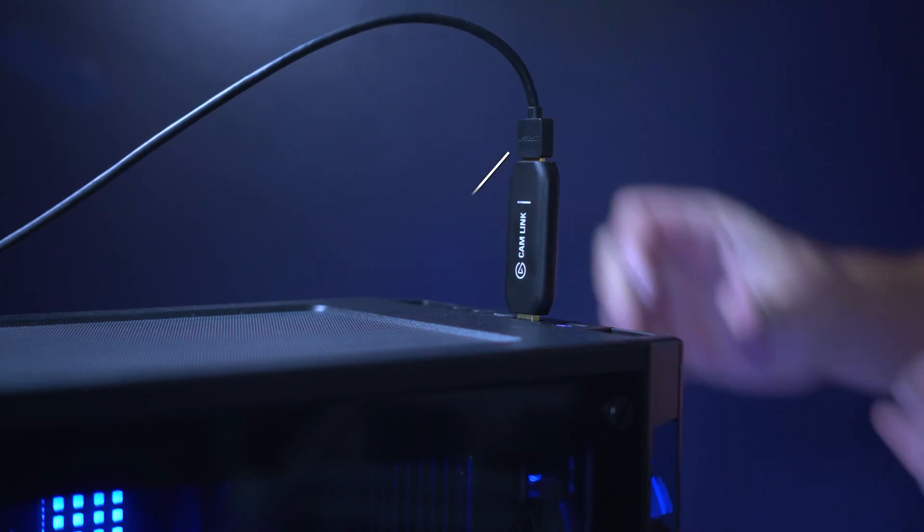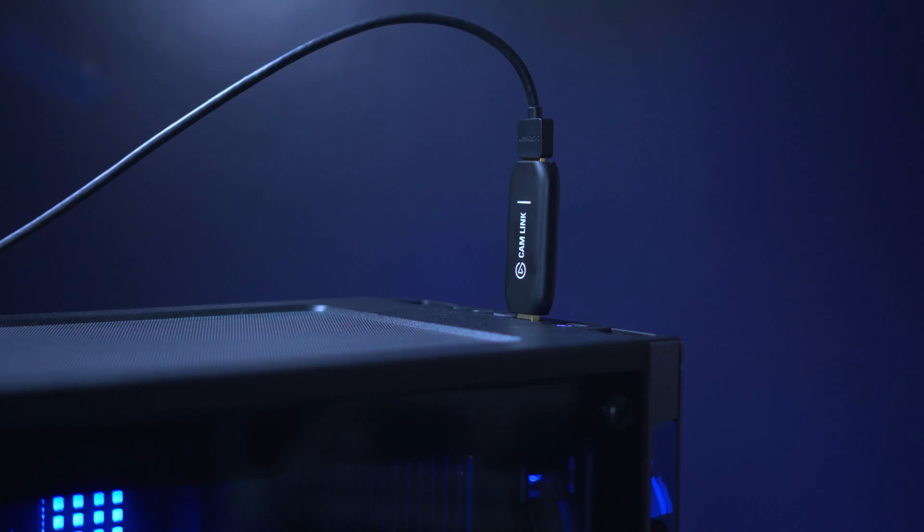Finally, connect the HDMI from your camera to the HDMI in on CamLink 4K, and turn your camera on.